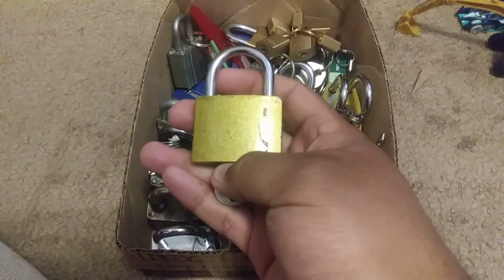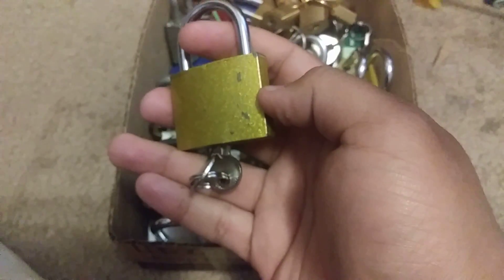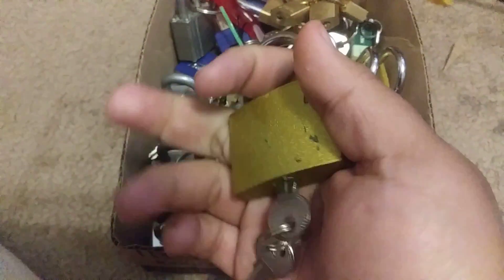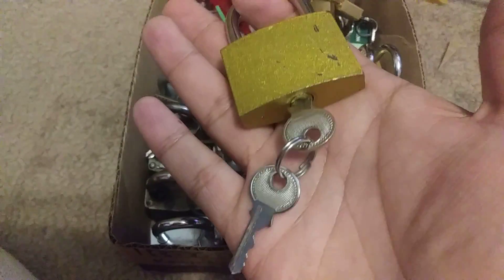You can find them at your dollar store or any place like that that sells locks. I picked this up at the dollar store — I only paid a buck for it. This is cheap stuff and you could use this for practicing if you want to get into it.